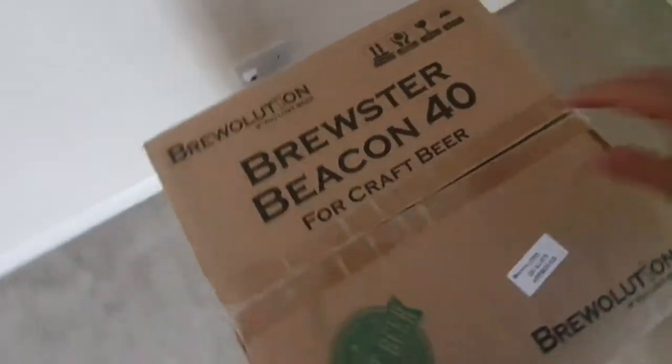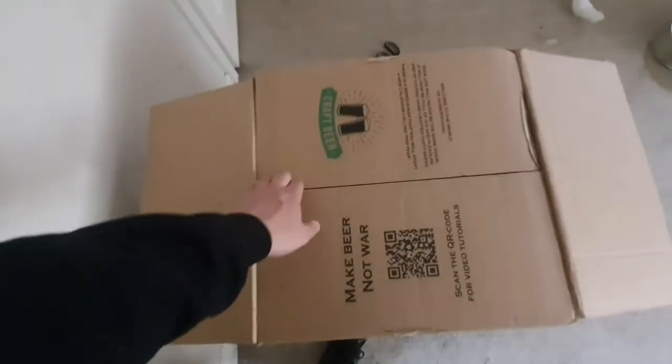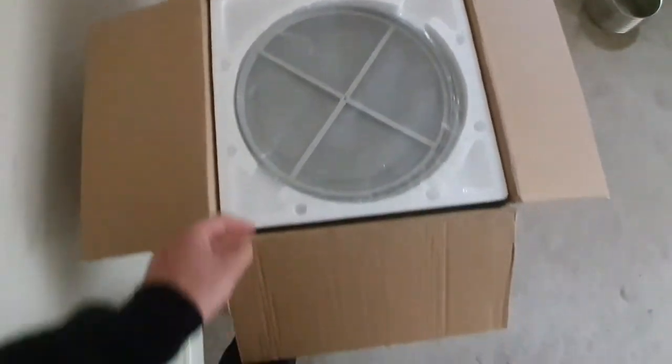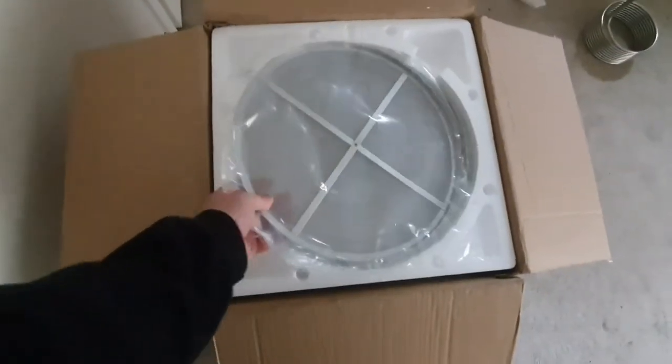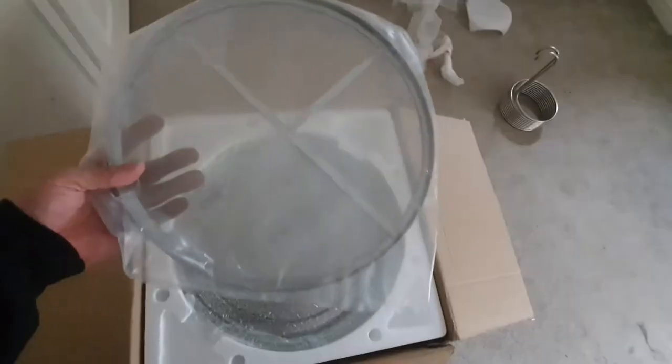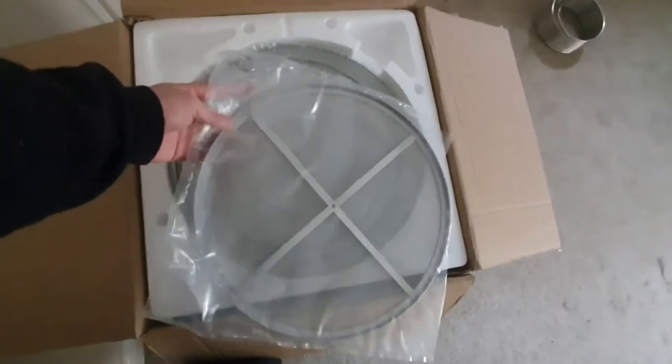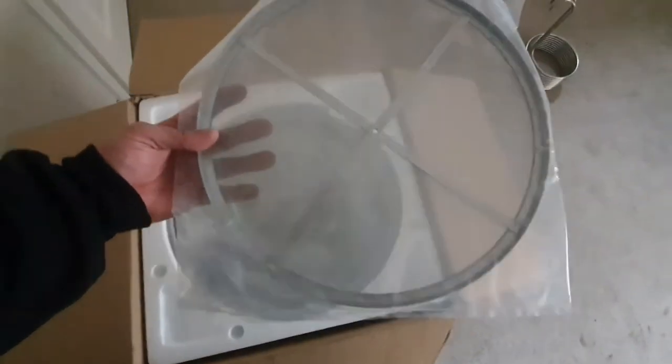So as you can see - Brewster Beacon 40. These are similar to many other all-in-one systems on the market; Brewmunk is one example. It's not really a big price difference - only a couple of quid in it depending on which one you look at.